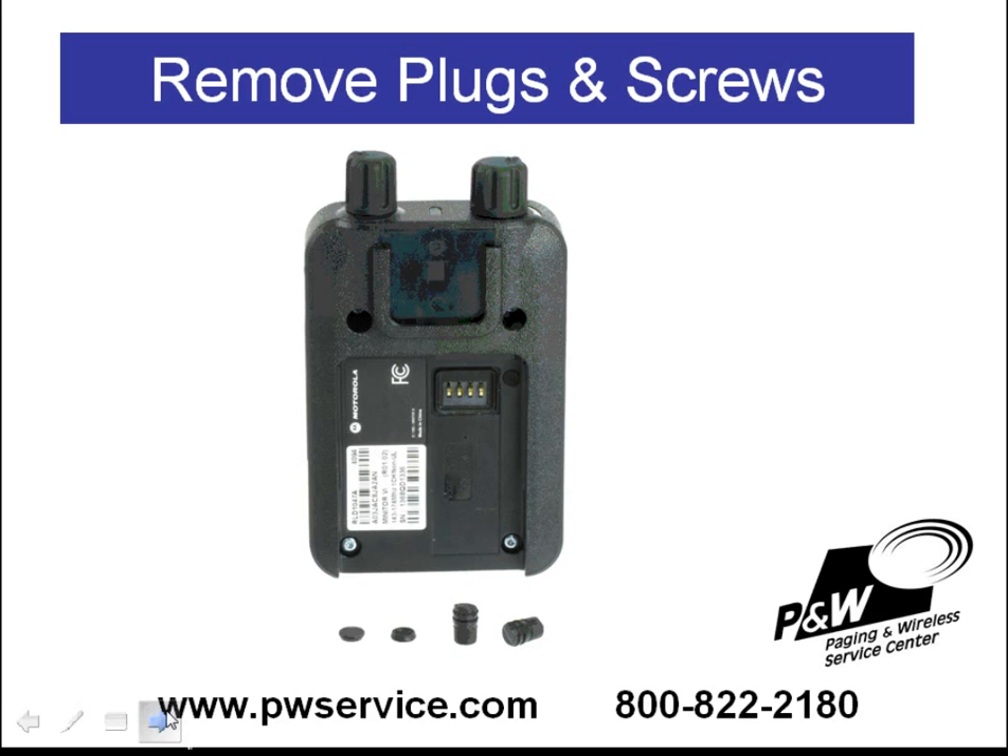The next thing to do is remove the rubber plugs and screws from the pager. There are four screws: one, two, three, four. Each of these holes is filled with a rubber plug. The little plugs are over the screws underneath the battery, and the larger plugs are in the back near the clip.